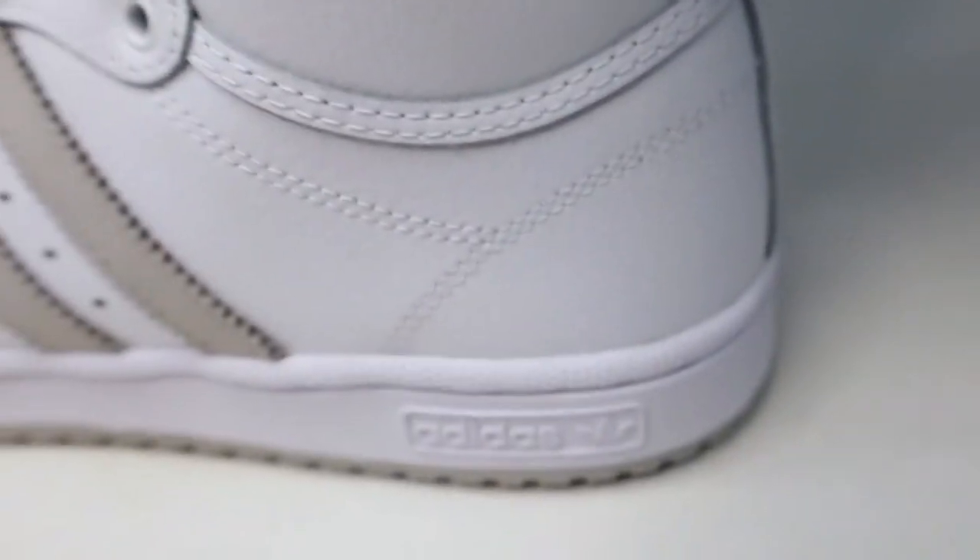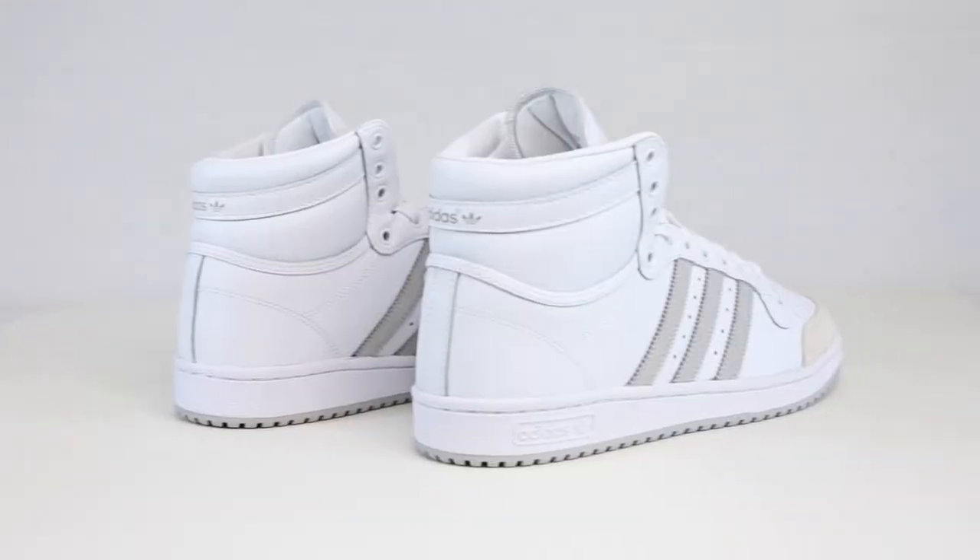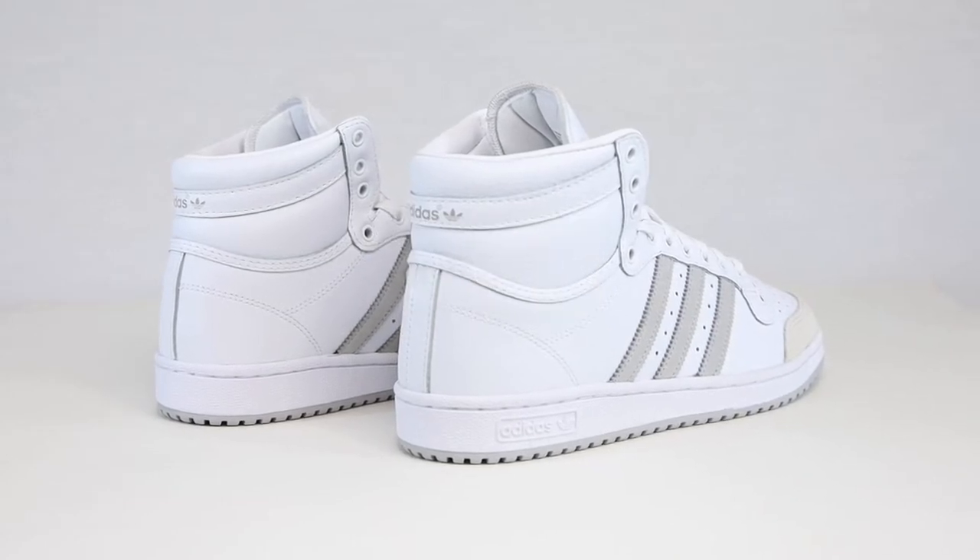Today we're gonna be looking at an Adidas shoe — this is the Adidas Top 10. This pair is in the white and gray colorway and they retail for $90. We're gonna be taking a close look at the upper, the outsole, and lastly we're gonna be seeing how these hold up on feet.